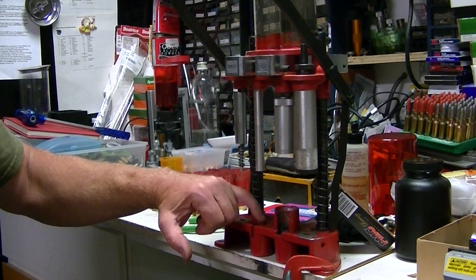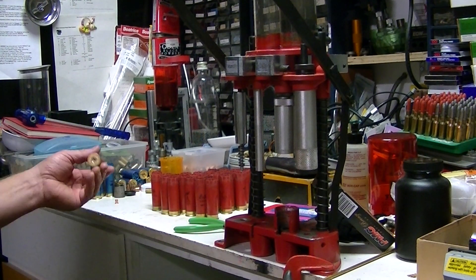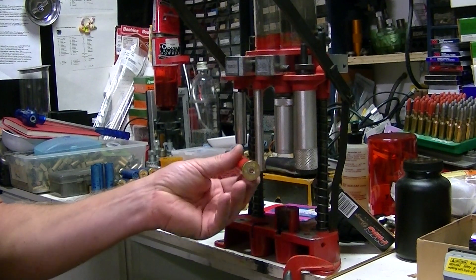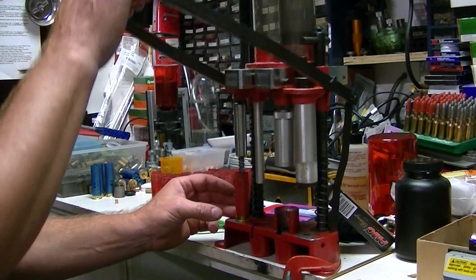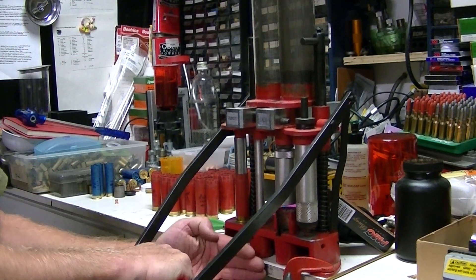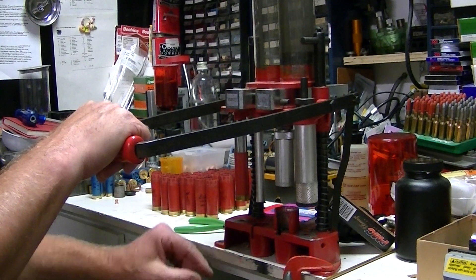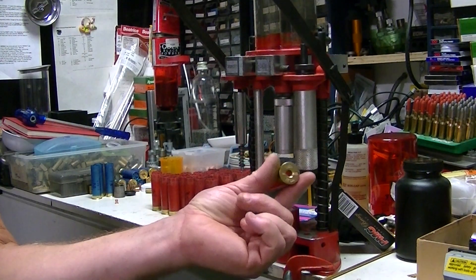The center piece actually sticks up just a little bit higher than the bushing, so when you're priming the shell it'll accept the primer. So I've got a spent one here. Stage one — here's your depriming. Pull down and it'll center. You can pop it out. There's the old primer popped out in the bottom there. Now we're primer free.